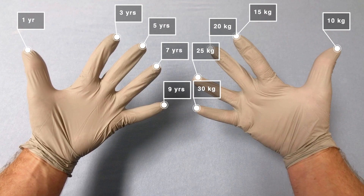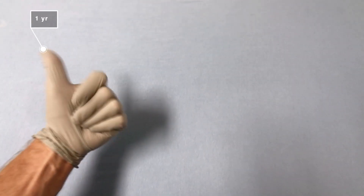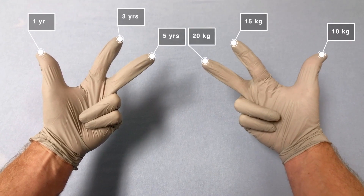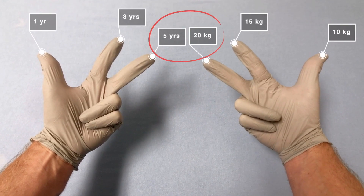Remember to start the weight at 10 kilograms and not 5 kilograms. For example, if you have a 5-year-old patient: 1, 3, 5 years maps to 10, 15, 20 kilograms. So your 5-year-old patient weighs about 20 kilograms.